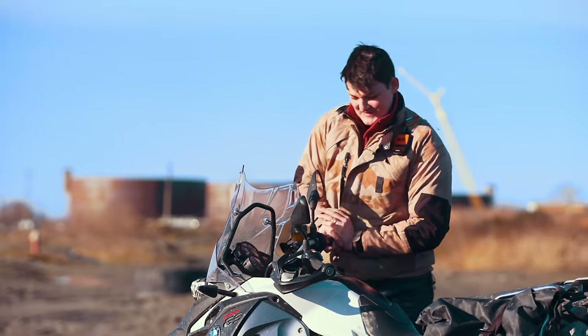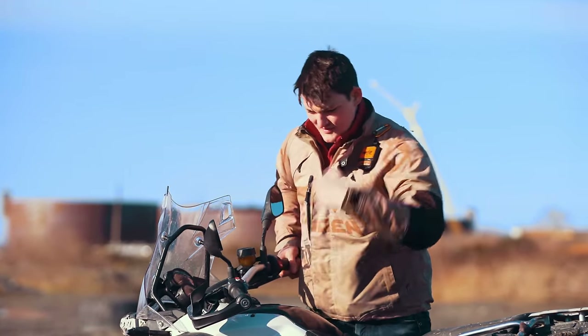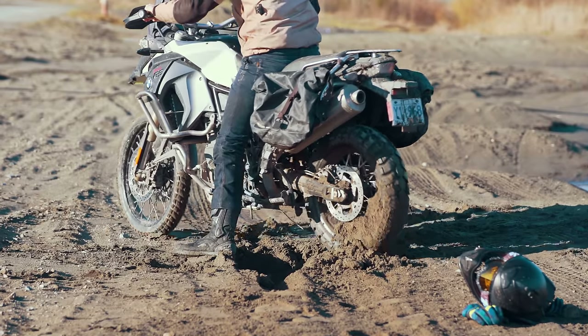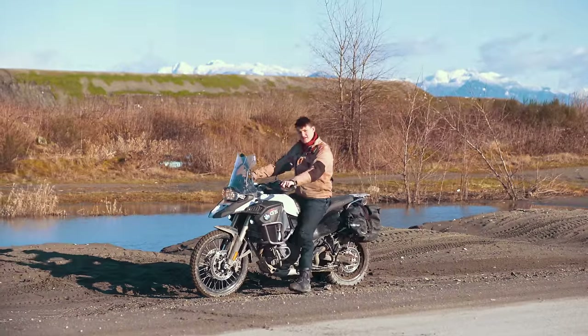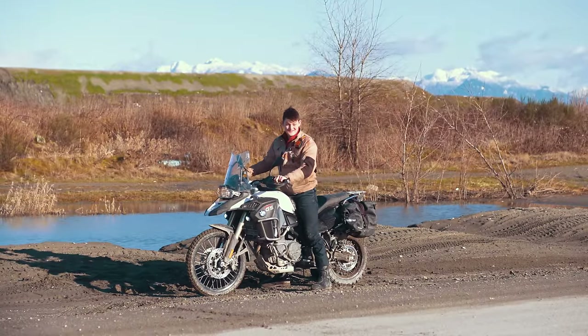Now this only works if it was my bad in the first place. I chose a poor line, overcooked the throttle, and just need a fresh start. However, if the sand is to blame, then my second attempt will get me just as stuck as the first.